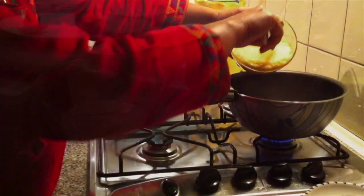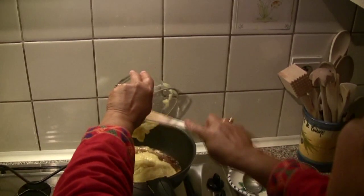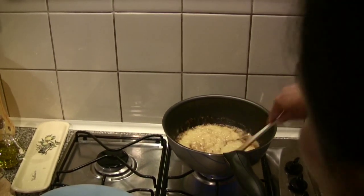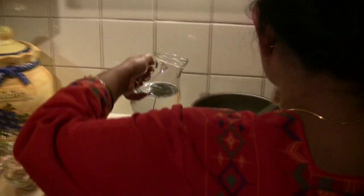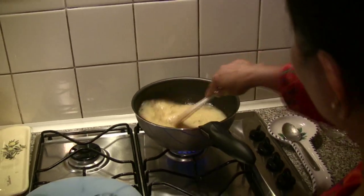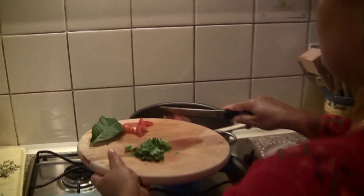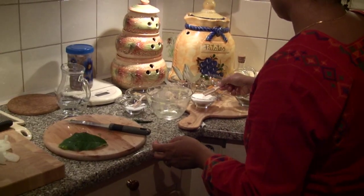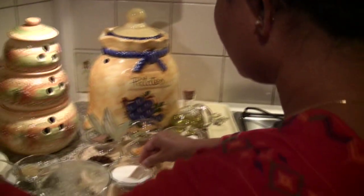I have already boiled 150 grams of yellow lentils, which look like this. Add the boiled lentils to the pan. I will put some water in it. Add tomatoes and coriander. Add some sugar and some salt.